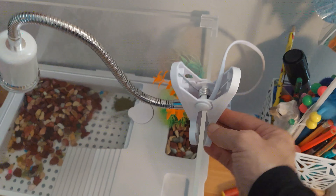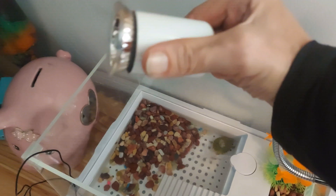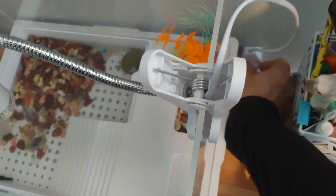My favorite thing about this heat lamp is the 360-degree rotating clip. It's thick and fat, so when you clip it on, the clip is strong but it also doesn't slide around.